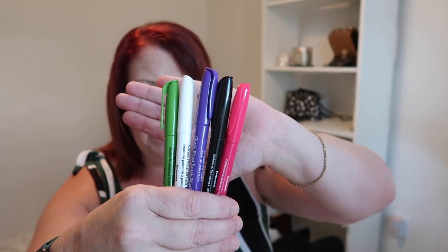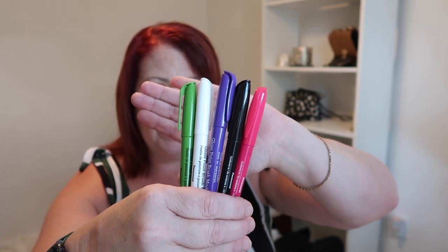We are going to take a look today at these Dollar Tree Gloss Brush Paint Markers. When I was at my Dollar Tree, I found five different colors: pink, black, purple, white, and green. They came individually, one in a pack. These are meant to be used on glass, porcelain, or ceramic.